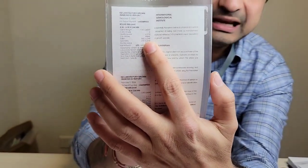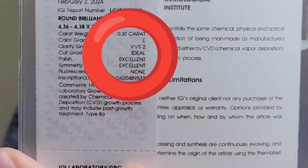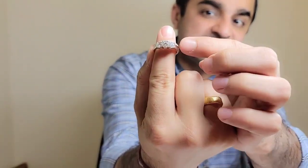These diamonds are graded by a reputed laboratory like IGI. I can show you the side stone detail — which is around E color, VVS, with excellent cut, excellent polish, excellent symmetry — and it is lab grown via the CVD process.